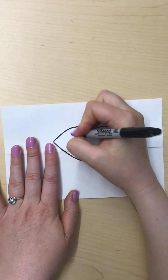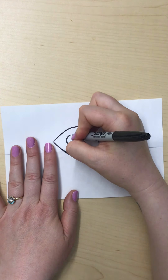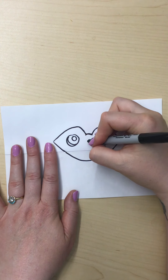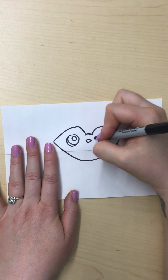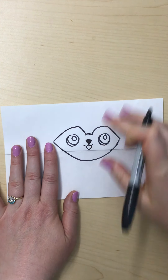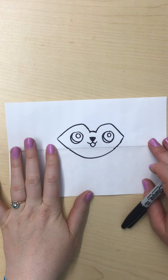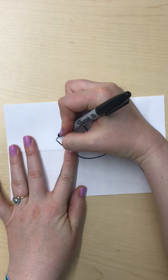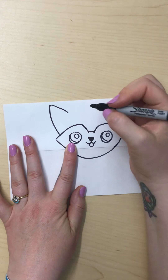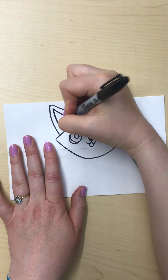From there we can do the eyes, which are gonna be super big and cute — but yours doesn't have to be cute, you can make your puppy however you want. Just a little reflection dot like that, and then our puppy's gonna have a little nose and a little mouth. I'm making sure that this is all on the top flap. Do this in pencil if you guys are following along because it's easier to erase if you mess up. From here we're gonna do the top part of our puppy's head — big triangle, big triangle — and then the top of the head, which you can make as furry or not furry as you like, and then do the insides of the ears.